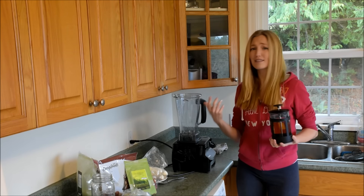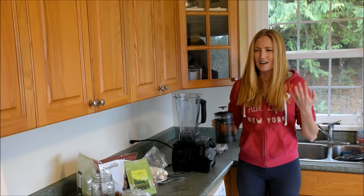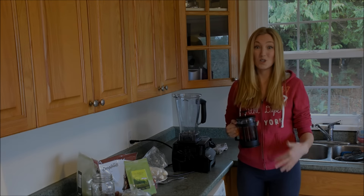I mean I love smoothies, I love my fruit smoothies and my green smoothies and all that stuff, but it's just first thing in the morning I just can't really deal with the smoothie.